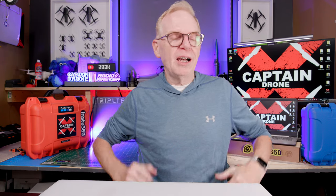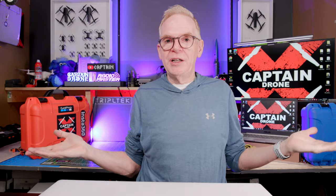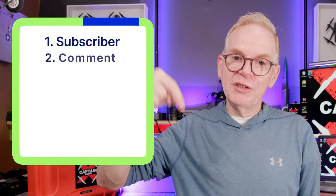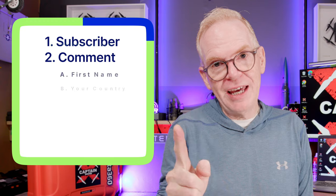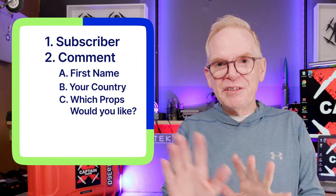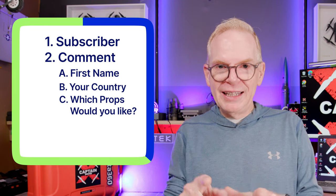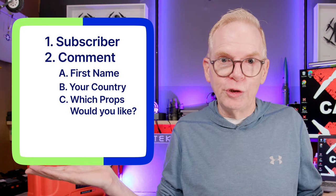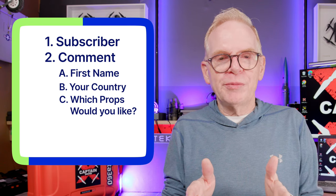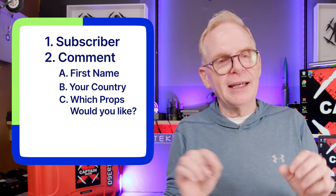Why do I have all these props? Master Airscrew likes to send me props and I always have spares because they send me three sets — these are just the extras, and all the others I use on my drones. How can you win? Very simple. First, you must be a subscriber to the Captain Drone YouTube channel. Second, you must post a comment below this video with your first name and which country you live in, because I have to ship to those countries.